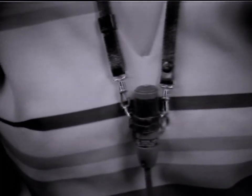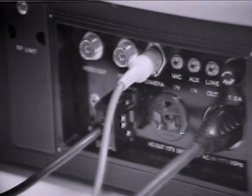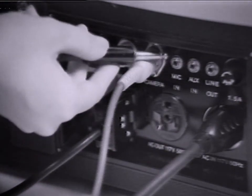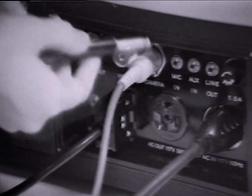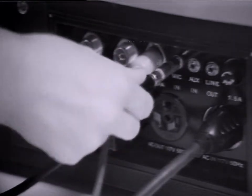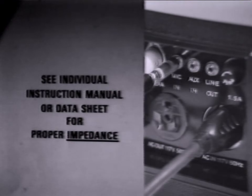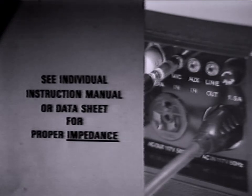In non-professional equipment, a mini-plug may be required to adapt the mic to the VTR. In this case, a step-down adapter will make the necessary size correction. Consult your instruction manuals for the impedance of the microphone and recorder — an impedance mismatch can be disastrous to your sound recording.